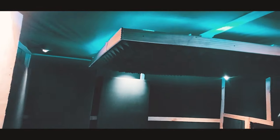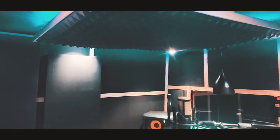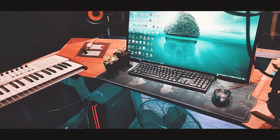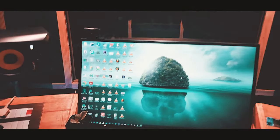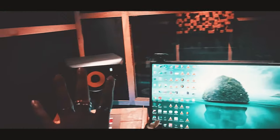This is for mixing, mastering, and composition. This is my main setup as well, for music and composition corner.